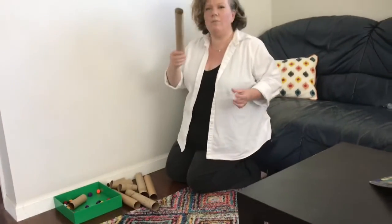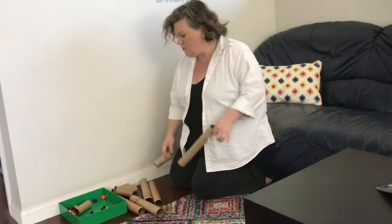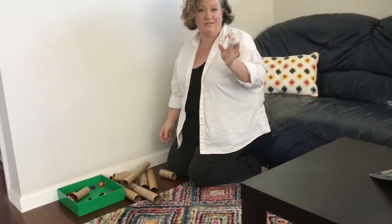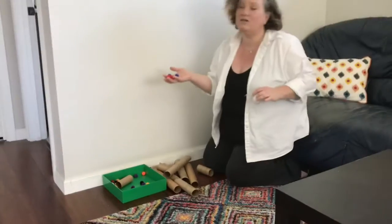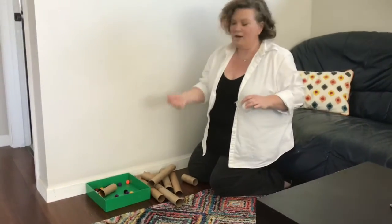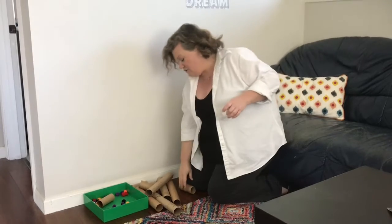I've collected a whole bunch of different tubes. I have toilet paper rolls, paper towel rolls. I have some tape — I'm hoping scotch tape will work, if not we'll have to get masking tape. And, like any good preschool teacher, a bunch of pom-poms. If you don't have pom-poms, you can just make little wads of paper or use a little ball. Probably Cheerios will work — whatever you have on hand.